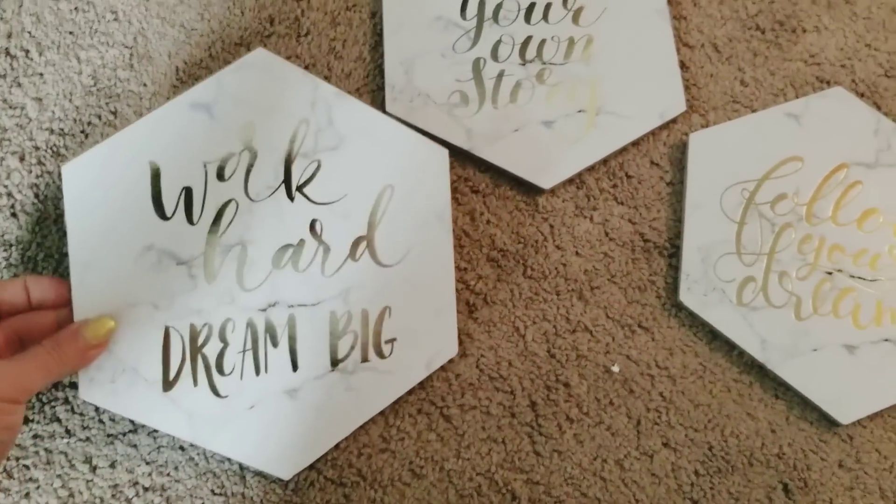"Work hard, dream big," "write your own story," and "follow your dreams" — and these are great because they already come with that tab there. You can pop that off and hang this up with command strips. That's better for a renter, so I have to do that.